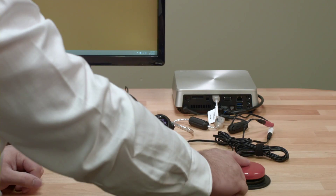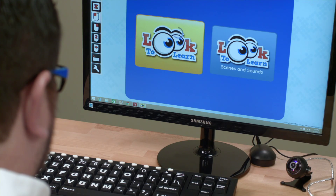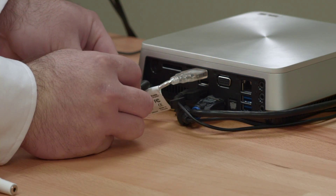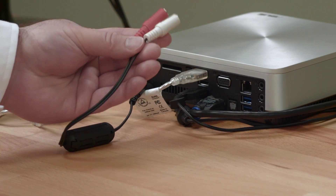For left and right mouse clicks, you can use two external switches with Tracker Pro, or you can use an automatic mouse clicking software like Dwell Clicker 2. To use switches with Tracker Pro, simply plug a switch adapter cable into the switch port on Tracker Pro. The white jack indicates a left click and the red jack indicates a right click.